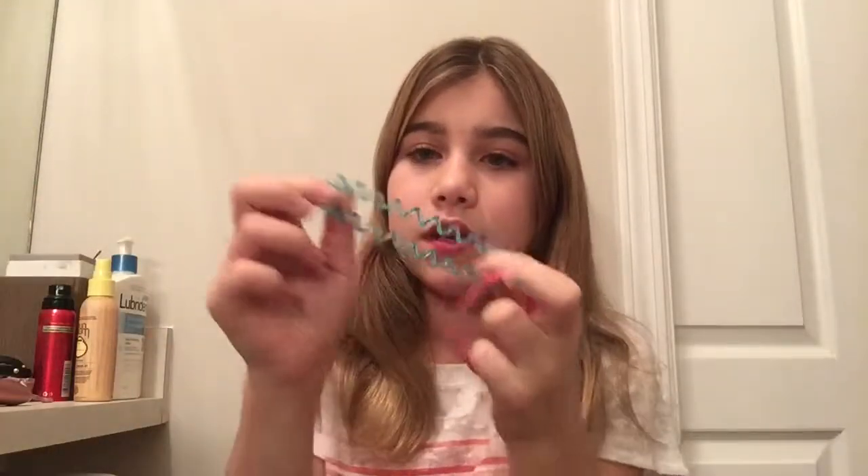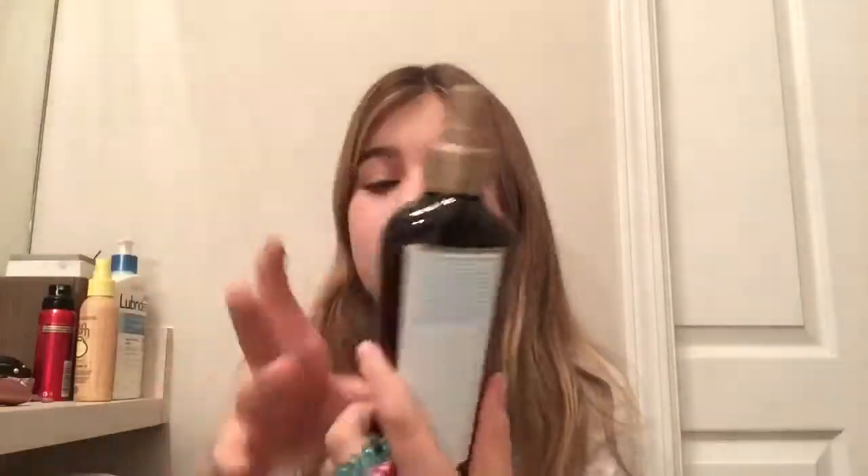It's pretty simple, but what you're gonna need is two elastics. This is really all I could find — it doesn't really matter what you use. I have this coconut stuff to put in my hair just to make it softer, and you're gonna need a brush.